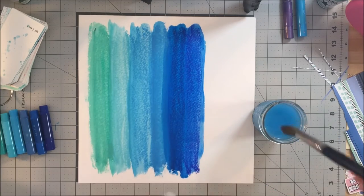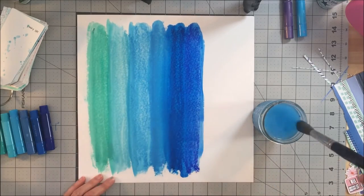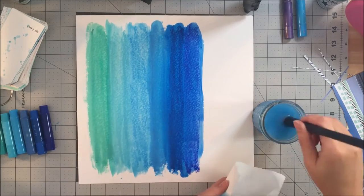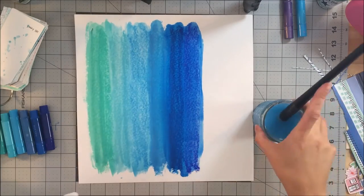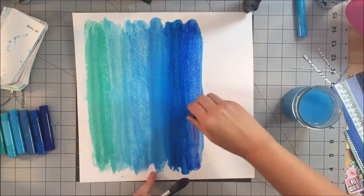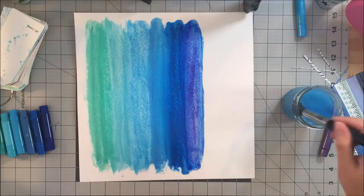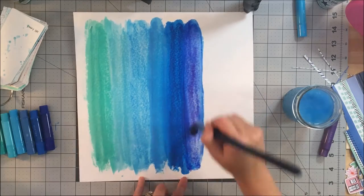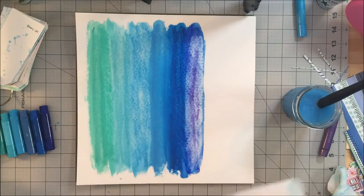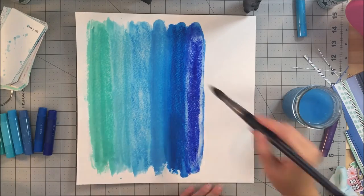I go back in, clean my brush just a little bit, and blend these colors together. I even make a boo-boo and I will show you how easy it is to fix. I decided I wanted a little bit of purple added in just to give it a pop — it had a little bit of a metallic sheen — but you can see it's really not working out well. So I just take a paper towel, blot it up, put some more blue down, and there it is — it's fixed. That's all you need to do.